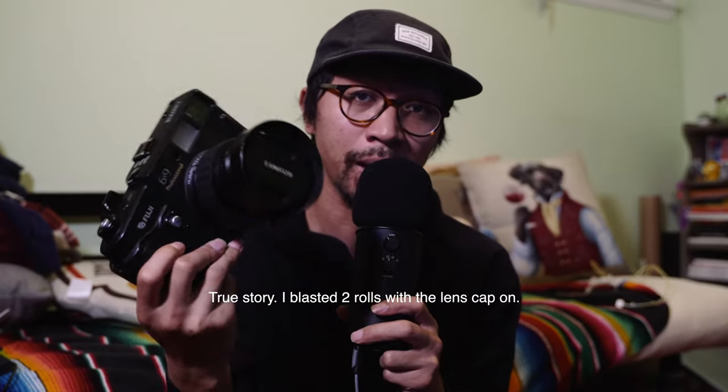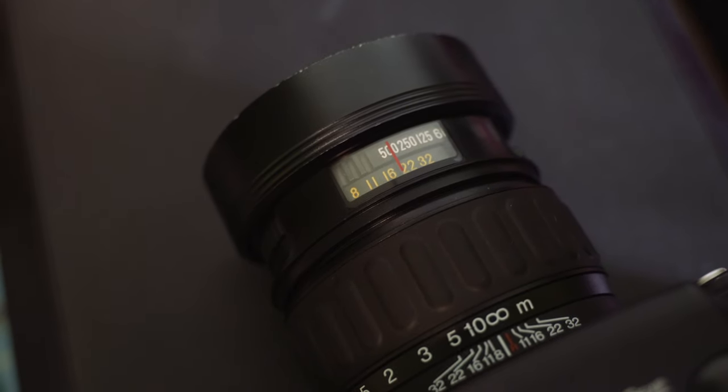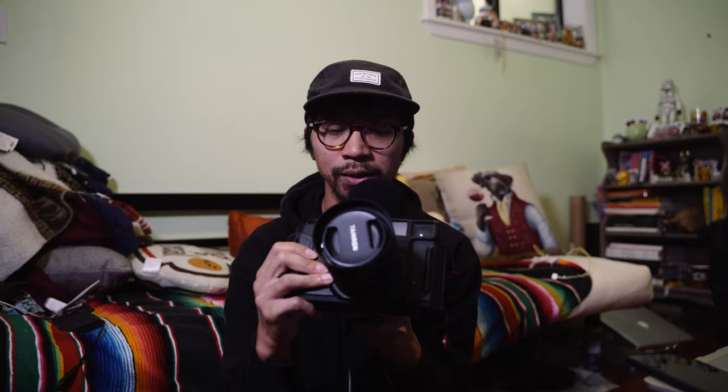Before I get into the photos, let's talk about the camera a little bit. It's a rangefinder, it shoots eight shots per roll. Don't forget to remove the lens cap — I've done photo shoots and travel stuff with the lens cap on, which basically wastes a dollar per shot. The shutter speed goes up to 1/500 and the aperture ranges from f/3.5 up to f/32.